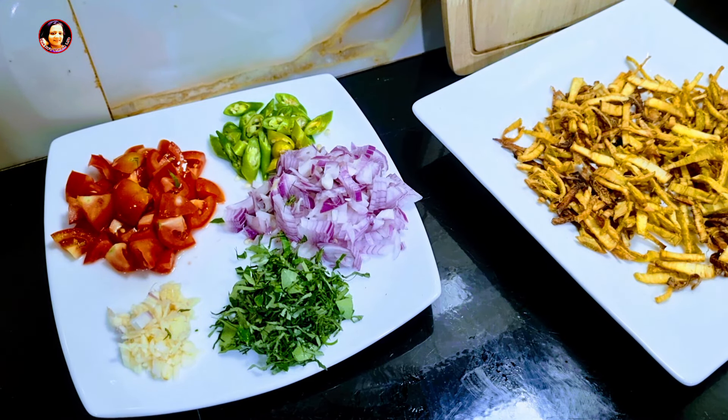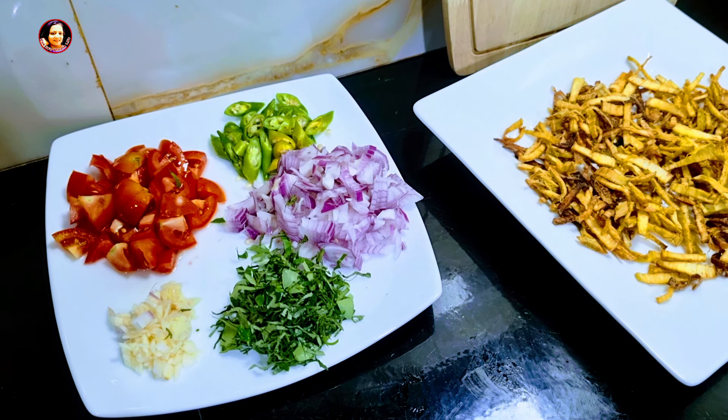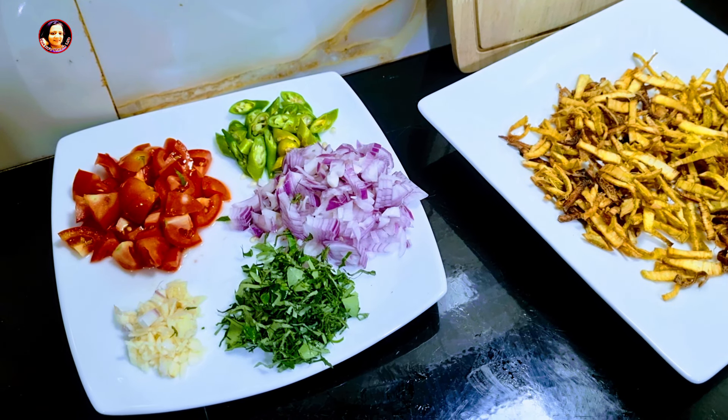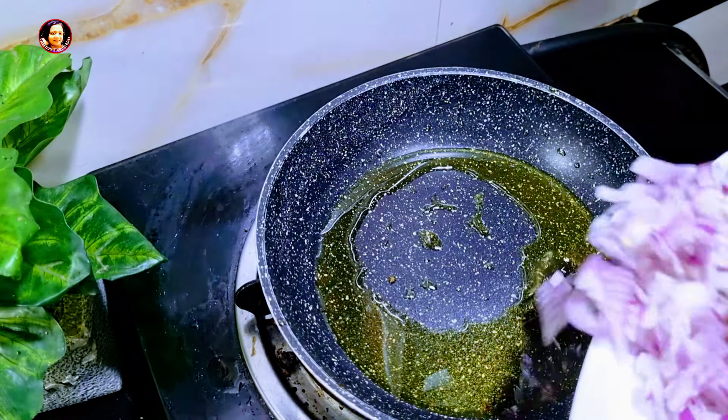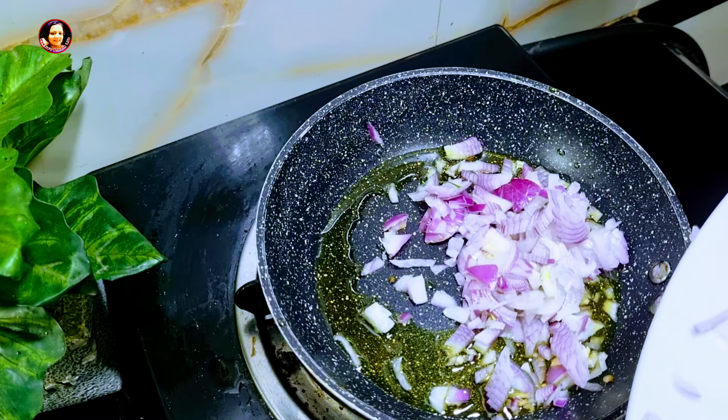I will add the honey and the honey will add the honey in the water. Then I will add the honey to the mixture. Prepare 1-2 minutes to make a good one.